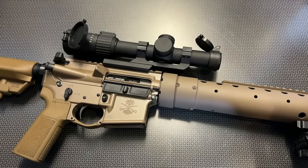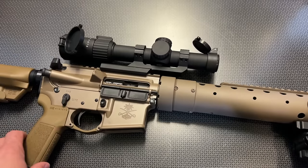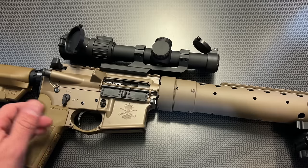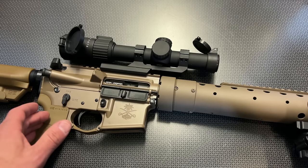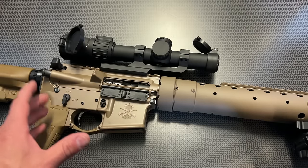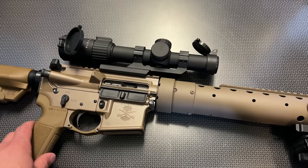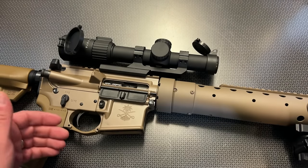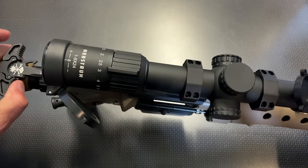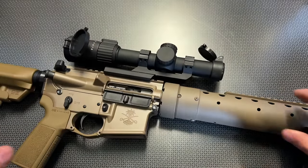Moving along to the upper receiver itself, you're getting a fairly standard upper receiver, but it is coated very nicely. When we are looking at the bolt, it's going to be Carpenter 158, and the BCG is going to be the Fathers of Freedom BCG by Microbest, with the Sprinco extractor — so it's going to have that enhanced extractor, and it works out really well down at the range. The really cool thing about this is that most all of the Sabers include the Radian Raptor LT charging handle with the Saber logo on it. These are one of my favorite charging handles, and they perform great down at the range.